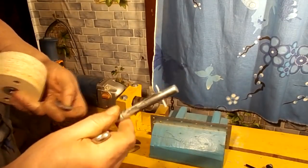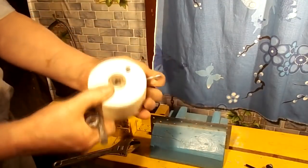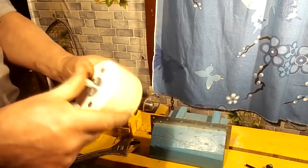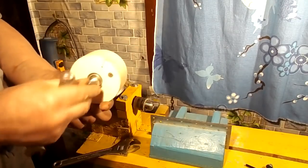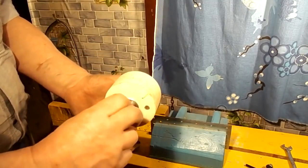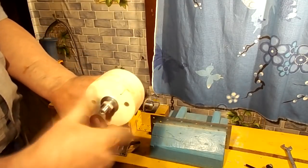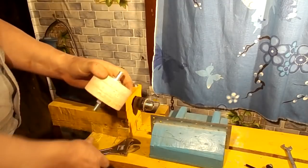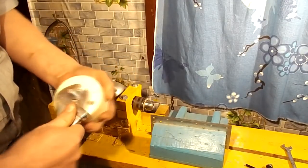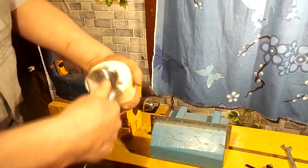I made an axle of the same diameter as the roller bearings, then I used a washer slider at the bearing. Thus I ruled out the rotation of the bearings. Now you can make ideal cylinders for roller grinders. The method used in the past video did not justify itself because of tool errors.